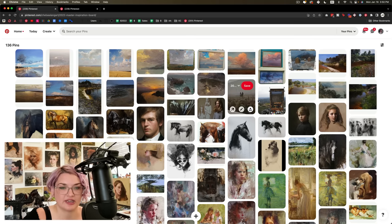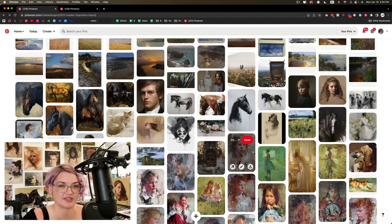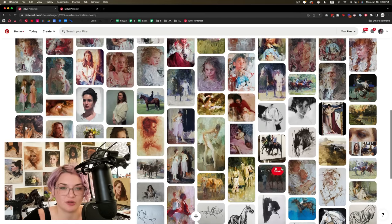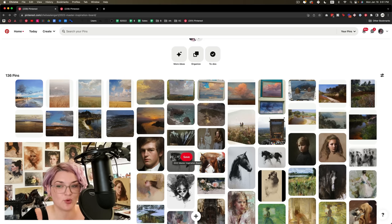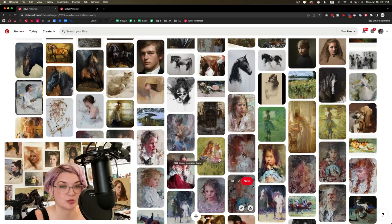The second thing I'm looking at: do I see a pretty cohesive set of subjects? The bulk of this board is portraiture — whether of people or animals. I do have a couple of exceptions that are landscape, but that's not the primary focus. I also have a couple of still life, although those are few and far between. So as I take a look at this board, it feels really clear to me what I should be painting.